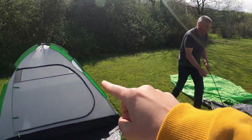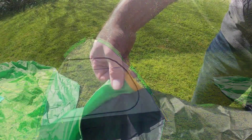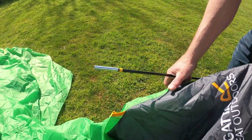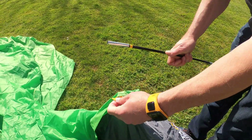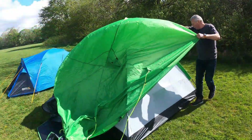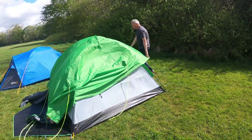Now it's time to attach your flysheet or outer to the tent. Match the color coded sleeve with the color coded pole and place it over the top of the tent.